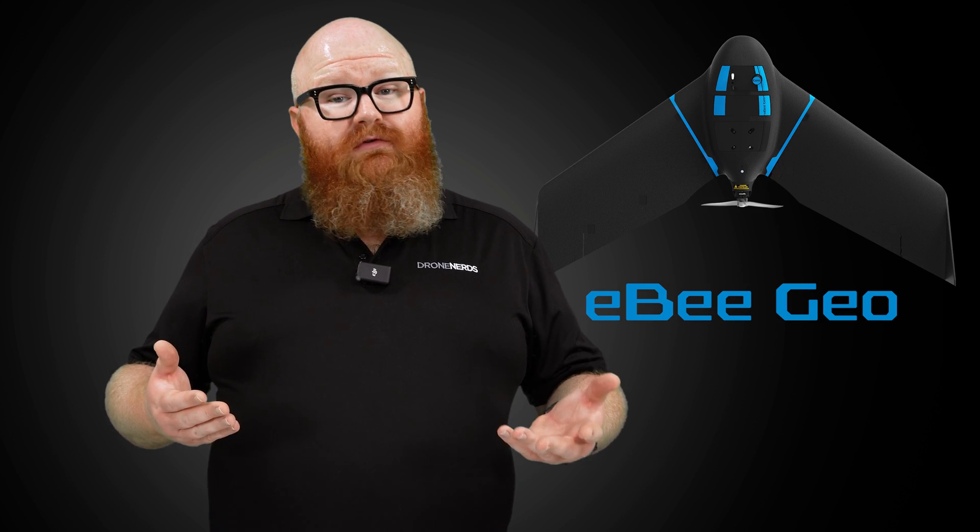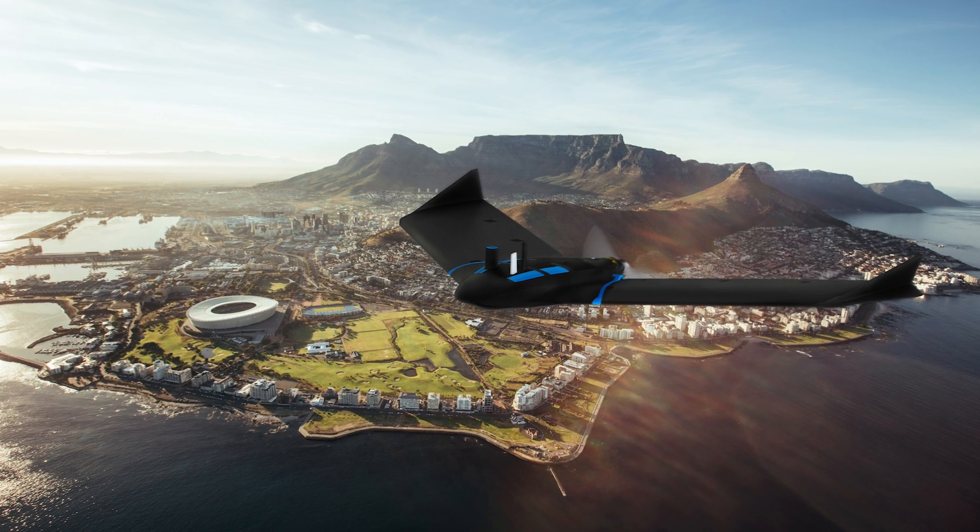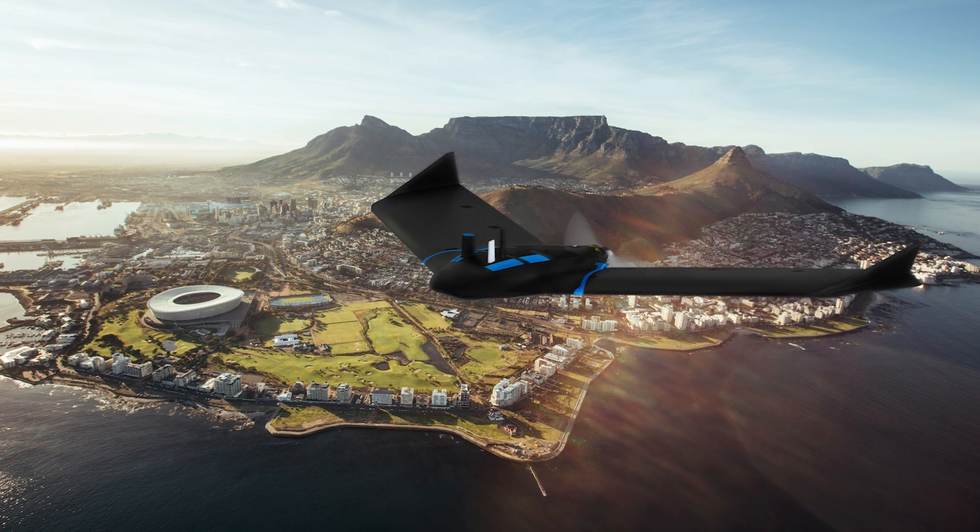Then there's the EB-GEO, a highly capable mapping drone for things like surveying, orthomosaics, digital surface models, and point clouds. It's equipped with a SenseFly Soda RGB camera, which is purpose-built for photogrammetry. With a 45-minute flight time, this 2.2-pound drone is the perfect way for civil engineers and surveyors to dive into the world of drone-assisted data collection.